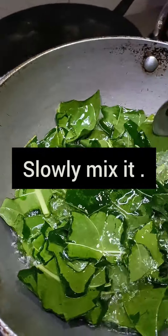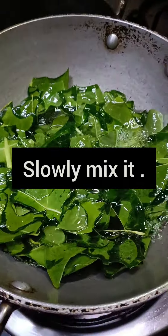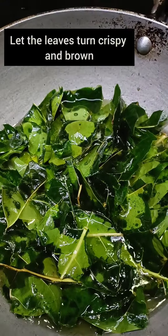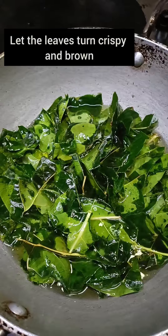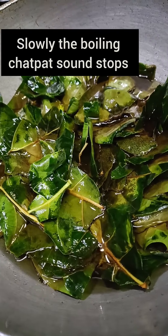This is a small piece, a little bit longer. This is raw and crispy — it is crispy and brown.